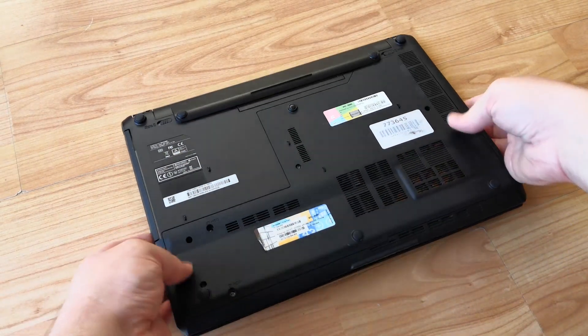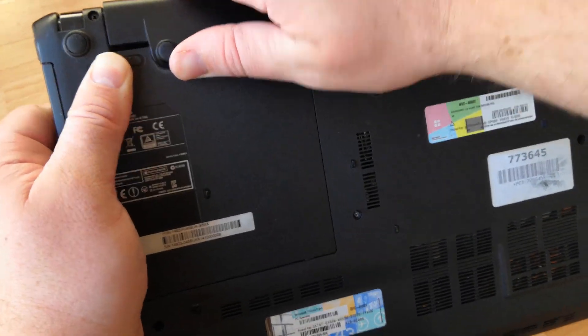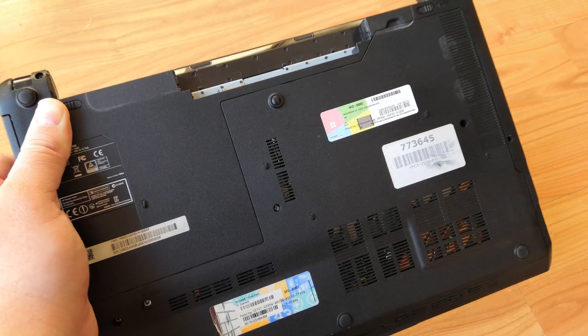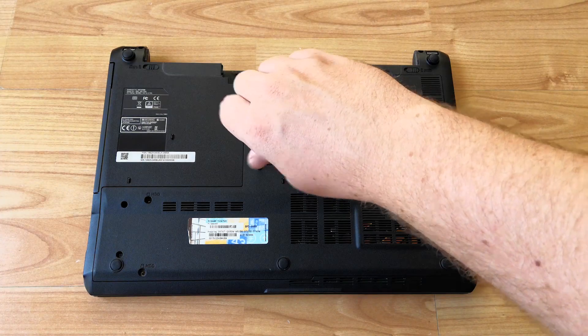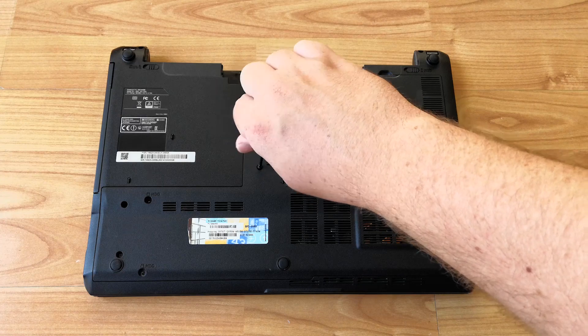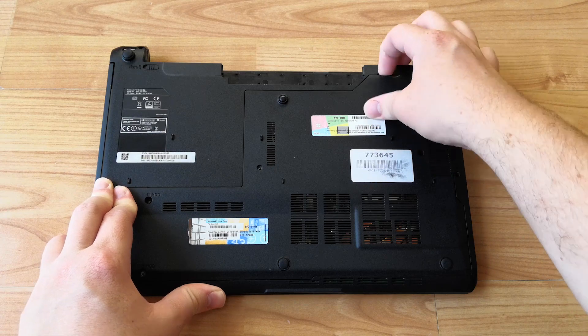So let's get it open. First things first, we'll remove the battery, which seems to have stuck itself to the plastic here — hopefully not with battery acid, as that would be a whole other issue. Once I finally managed to pry the battery from the back, it was just a matter of undoing a couple of screws. Luckily this laptop's internals can be accessed from the underside.